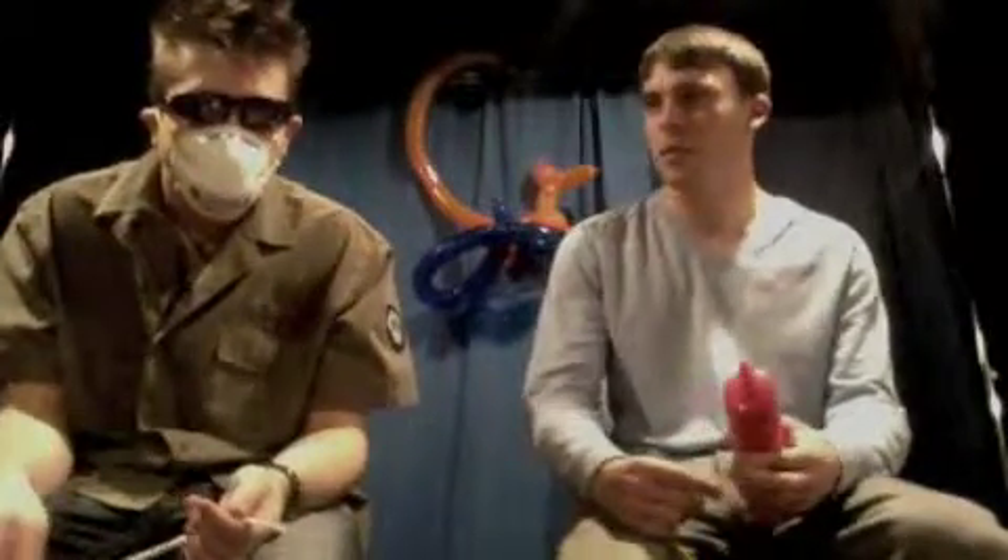Okay, Kerry couldn't make it today, so we had to replace him with weird surgeon man with balloons and sunglasses. So today we're going to be doing a giraffe — pretty simple stuff. Same thing as a dog, just about, just with a lot longer neck.